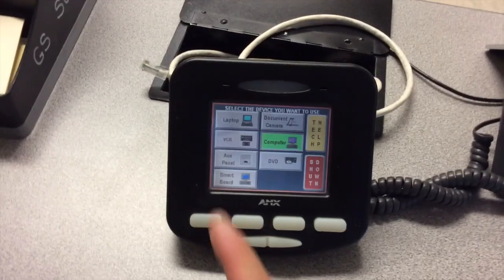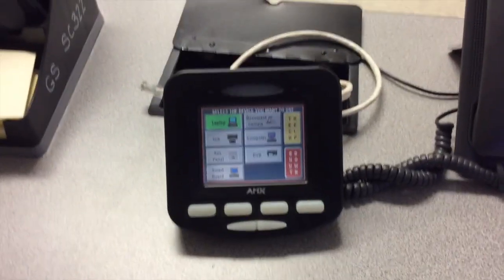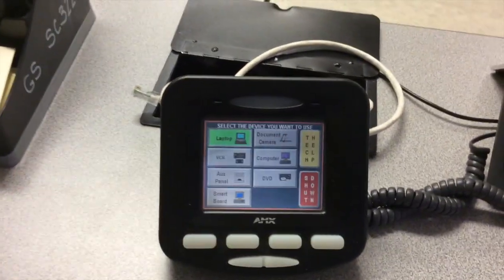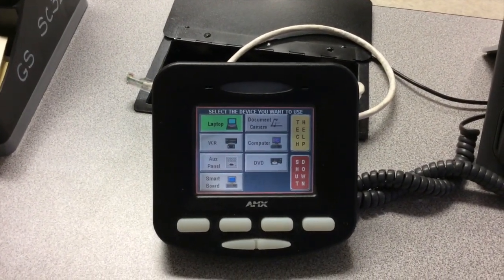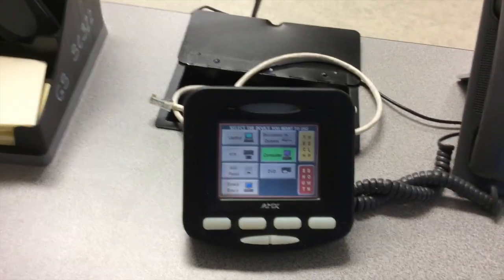You have the option of hooking in your own laptop if you prefer to bring one in. There is a cord available that will allow you to hook up and sync your laptop. I'll go back to computer so that it displays the computer image.